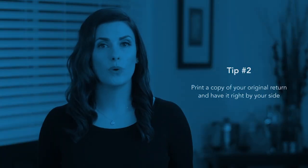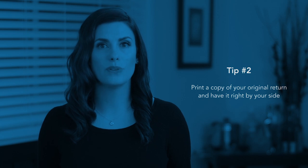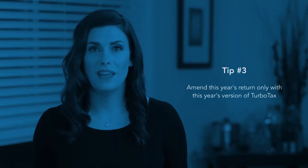Second, print a copy of your original return and have it right by your side when you start to amend in TurboTax. Trust us, this is really important. Third, you can amend this year's return only with this year's version of TurboTax. If you want to amend your return from a prior year, use that year's version of TurboTax.